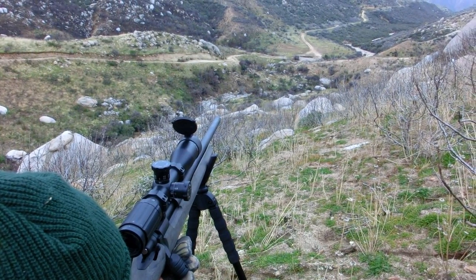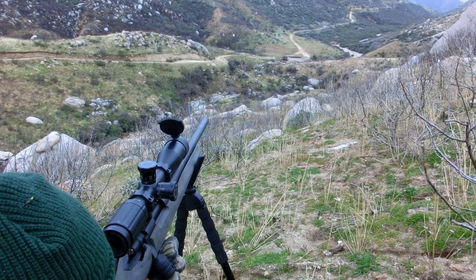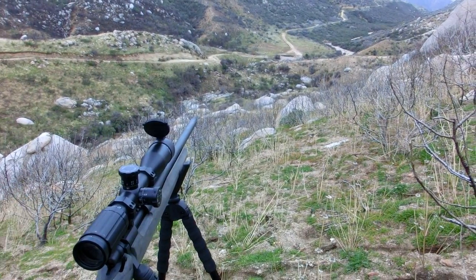The Whiskey 3 is very popular among long-range shooters, and the X-Ray is basically the little brother version of that chassis at about half the price and about a pound lighter. The X-Ray chassis has a lot of the cool features you see on the Whiskey 3 and the same great quality, but you're not going to be breaking the bank to get it.